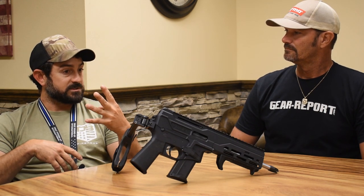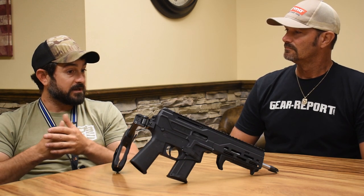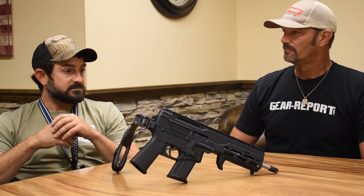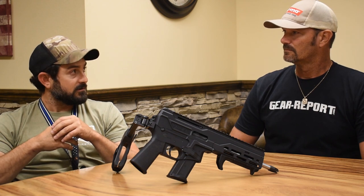It's a dual piston for adjustments — you'll basically be able to turn your gas to: off, suppressed, 20-grain, and 40-grain. That's going to make your gun last a long time.